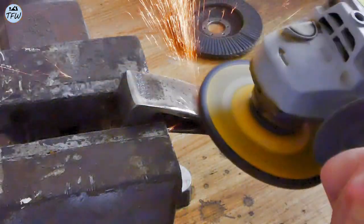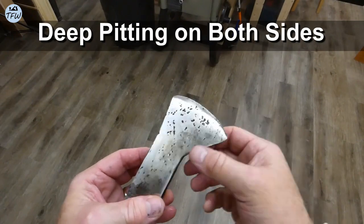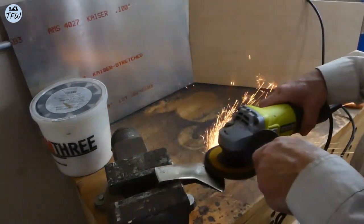This axe head was more damaged than I thought, with the rusted pits going pretty deep on both sides of the head. But I decided to continue grinding to get most of the damage removed. I knew I would be removing more weight from the axe head than I had planned, but that's the way it goes.